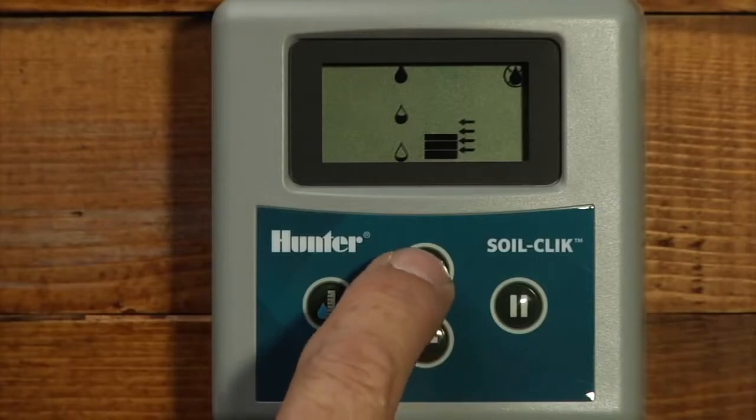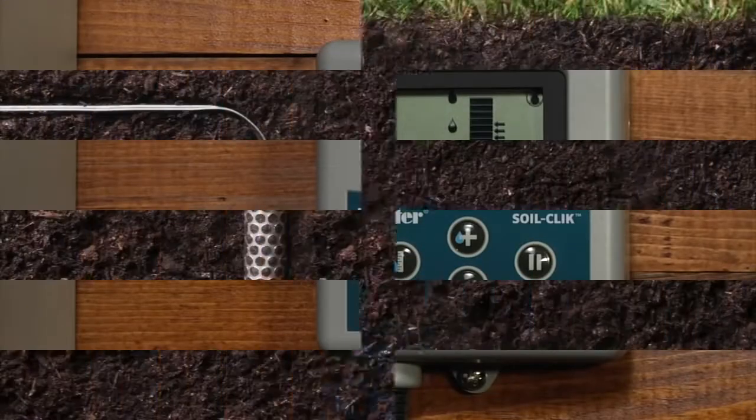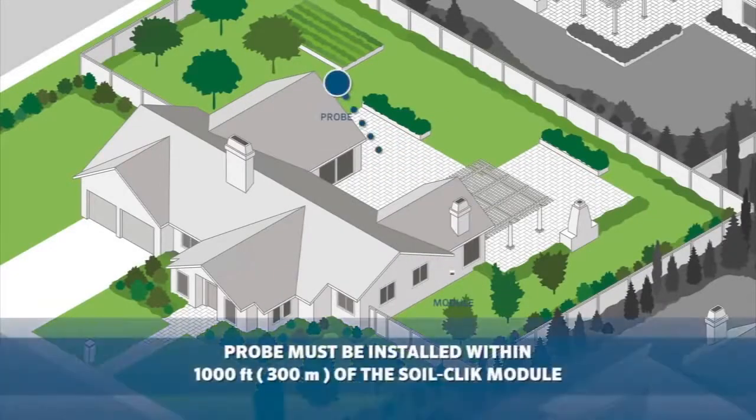The simple controls permit raising or lowering the desired moisture level and allow an immediate update of actual measurements. The probe is easy to install and uses 18 gauge direct burial wire, allowing you to place the probe up to 1,000 feet or 300 meters from the controller.